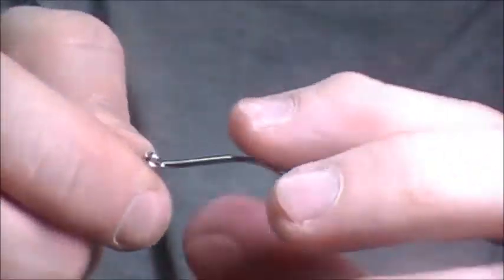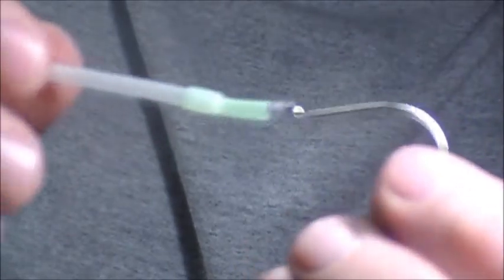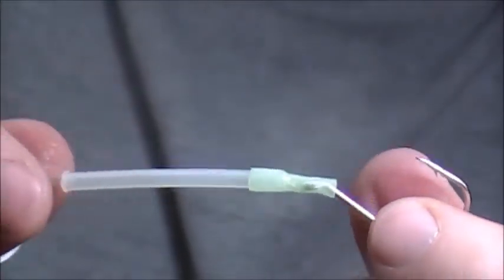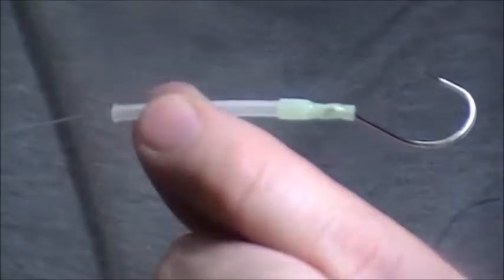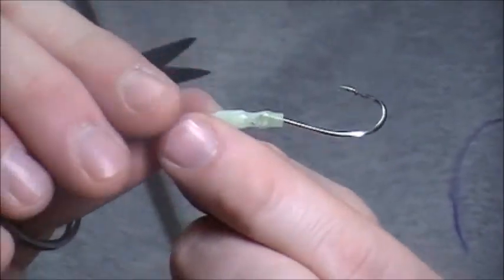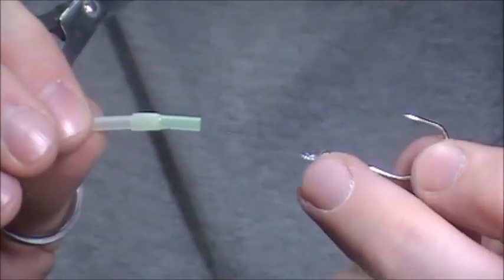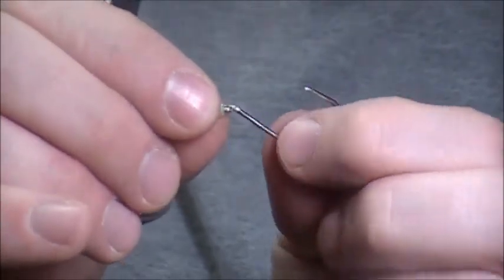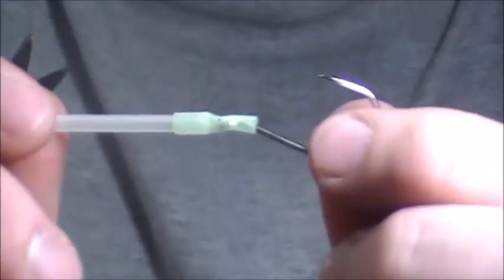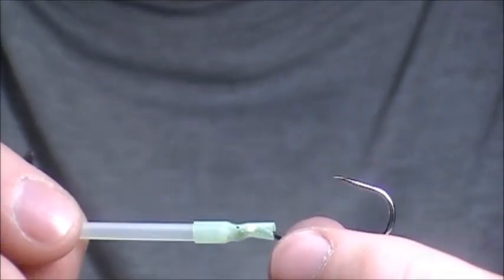You've got basically a cinch knot, just like you'd normally use. Trim the tag end. Now all you do is bring your tube down — some guys like to free-swing it or don't even use a junction tube — but I like to cinch it up. Put the eye of your hook into the back of the junction tube. You've got your leader coming through the main tube, through the junction tube, with your knot on your hook, and you just cinch it up into the junction tube and it all sits nicely together.